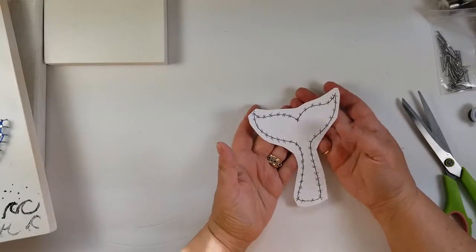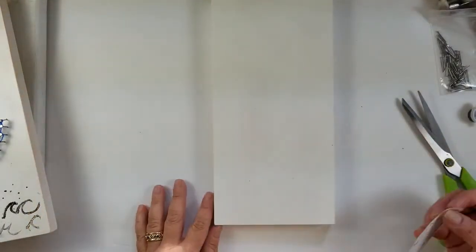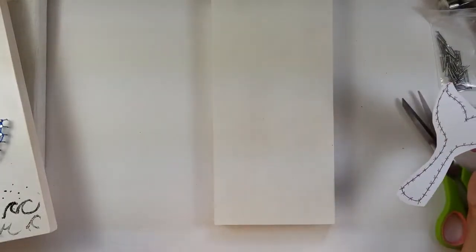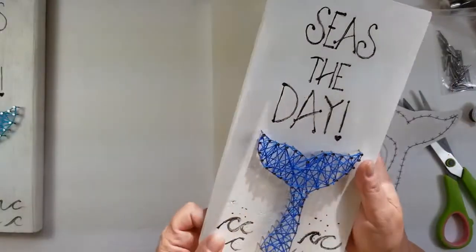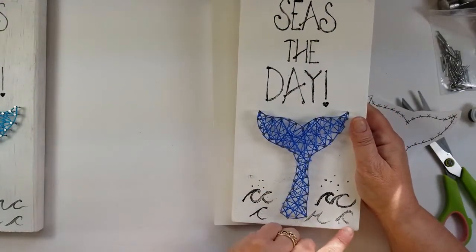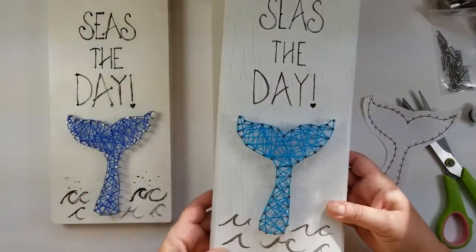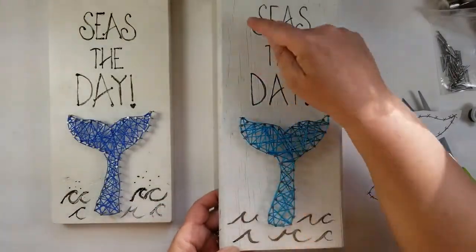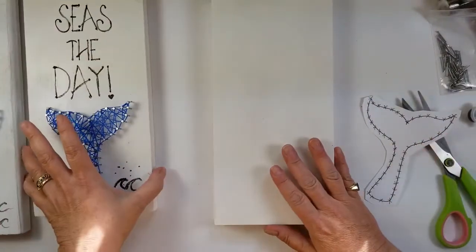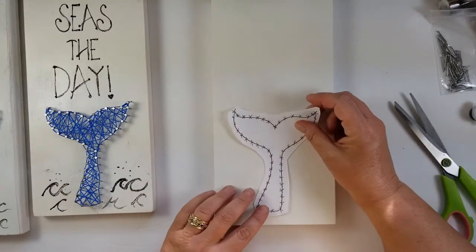Here's our whale tail with all our nail markings. Here is our piece of wood. This one is plain, but I want you to know that any kind of texture is interesting. You may have one with knots — those are my favorite ones. This is an older one, it's got cracks in it. Whether it's plain or it has some character, it's going to look good.